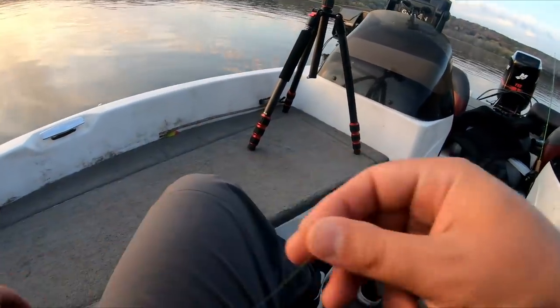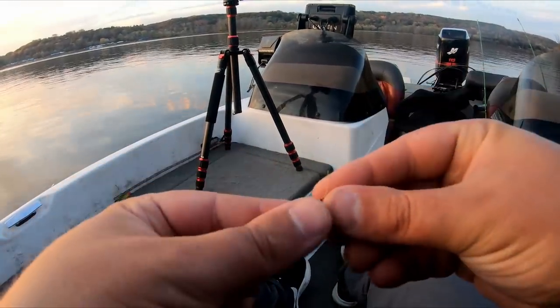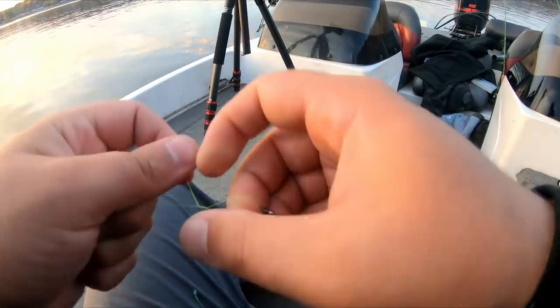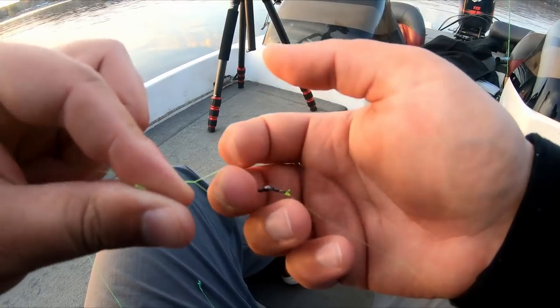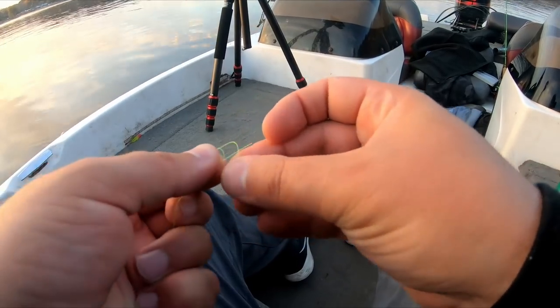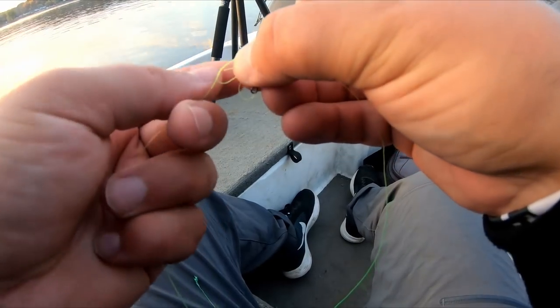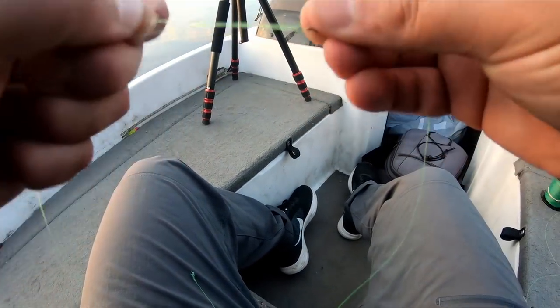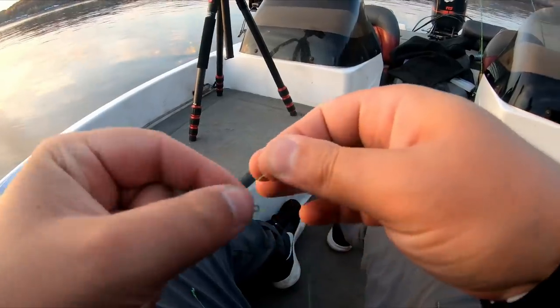We've got about a 12-inch leader tied onto the other side of the swivel — another improved clinch knot. You're pinching it against your middle finger, wrapping it about six or seven times, putting the tag end through the loop, creating a second loop, putting it back through that loop and pulling it tight. That's your improved clinch knot, sometimes called a fisherman's knot.